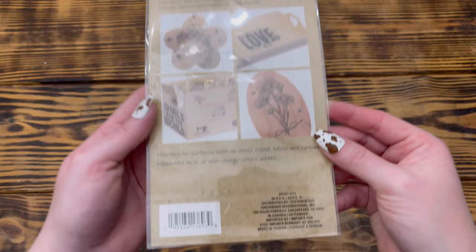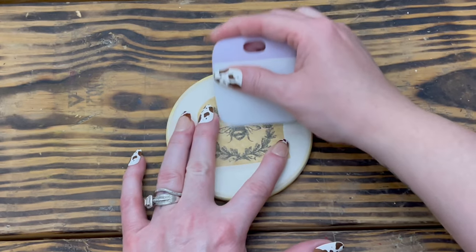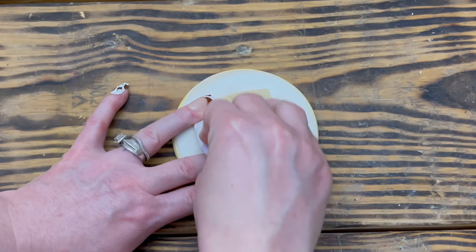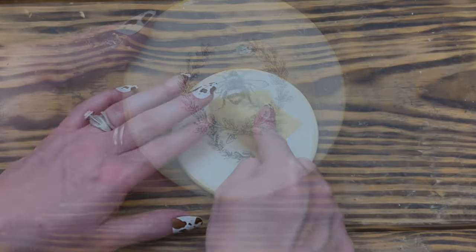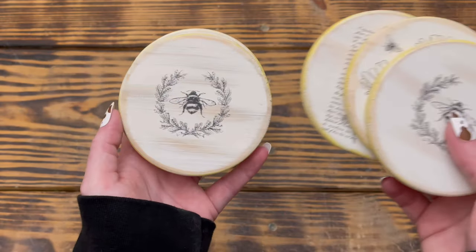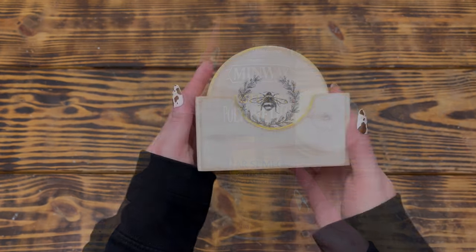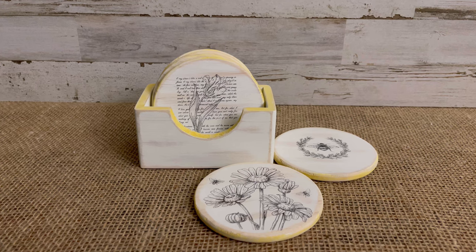Here is how the holder and coasters looked once distressed. To decorate I used a rub-on transfer set from Dollar Tree, cut out the image I wanted, and used my Cricut tool to transfer it from the paper onto the coaster. These are some of the easiest transfers from Dollar Tree — the images almost look like stamps on the wood. I repeated this step for all five remaining coasters, then used Minwax polyurethane spray to give the fronts and backs of the coasters and holder a couple coats. This one is finished!